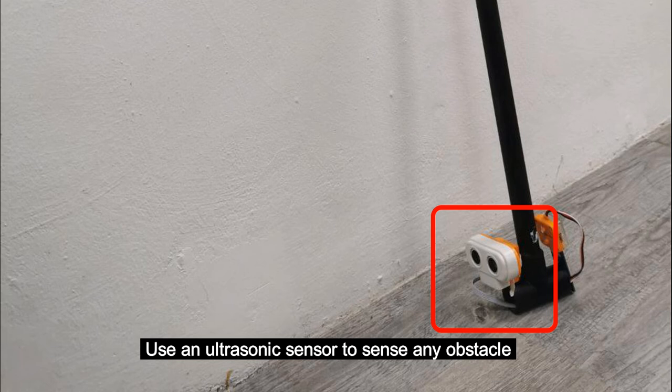We have used an ultrasonic sensor for obstacle detection. If the ultrasonic sensor senses any obstacles, the buzzer and vibrator will turn on.